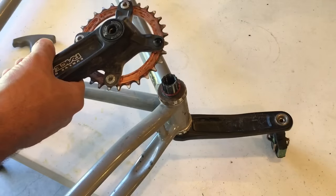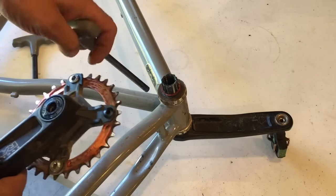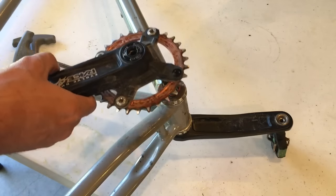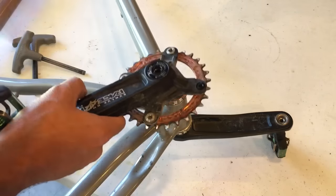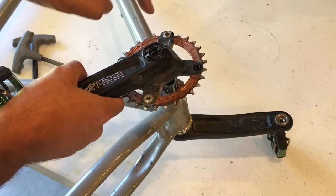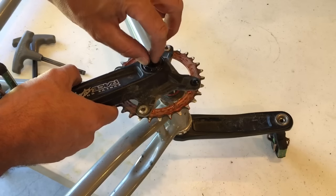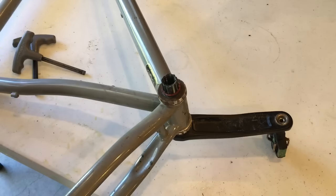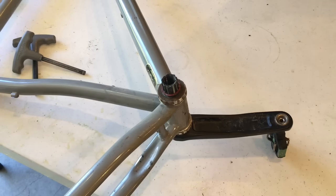This is an external bottom bracket setup. I wanted to make a video on this because there's not a lot of info on that self-extractor that I could find online. I first took that dust cap off and could not figure out how to extract it — I didn't know it was self-extracting. So that's how you do it. Good luck!